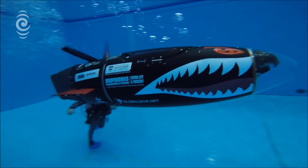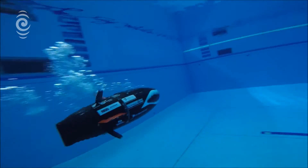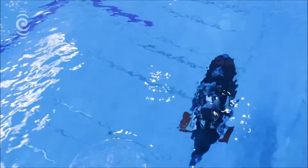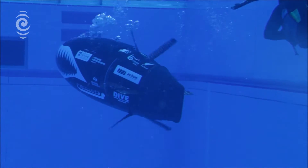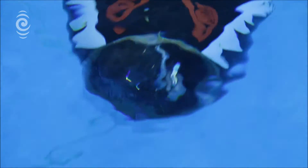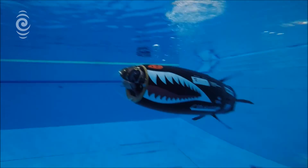Our tail moves side to side like a fish, and we have the fins for propulsion at top and bottom. Not like fish fins, but arranged like them. Two years ago, we learned not to try and copy a fish too closely. They have their pectoral fins towards the front, but we found that having our dive planes towards the back of the submarine is more stable that way.